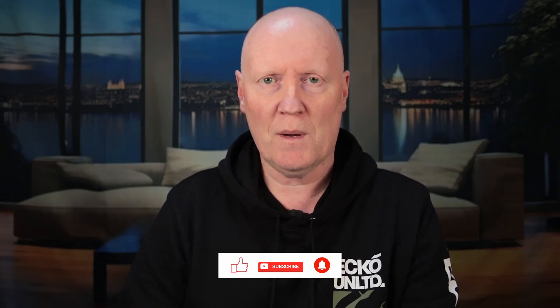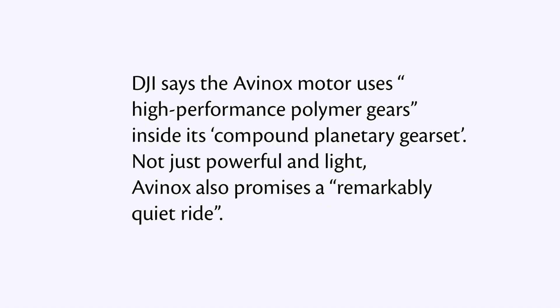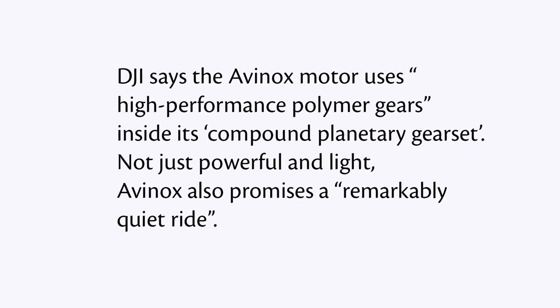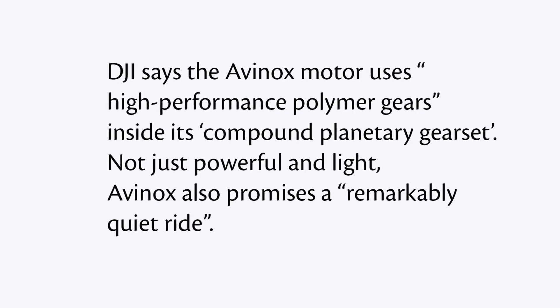So what do these numbers actually mean? Well, most EMTBs range from 250 watts to 750 watts in power, so the DJI bike is up there. DJI say the Avanox motor uses high performance polymer gears inside its compound planetary gear set, and not just powerful and light — the Avanox also promises a remarkably quiet ride.